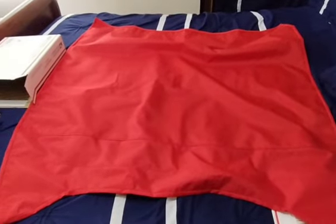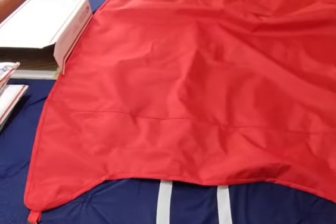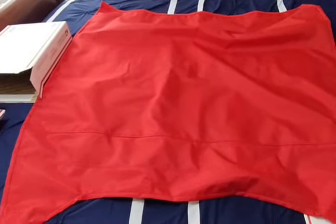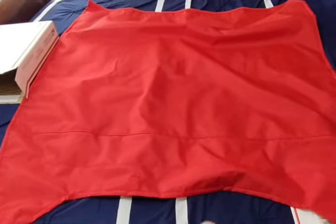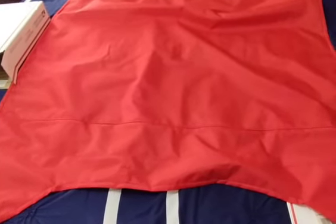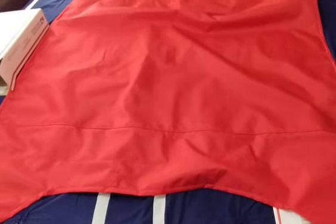Fellow dune buggy people, people who own dune buggies, here is a custom bikini half top for Meyers Manx dune buggies and Manx clones — whether it's Imp, Lobo, or any of those.